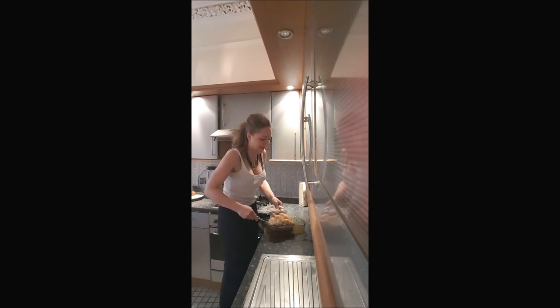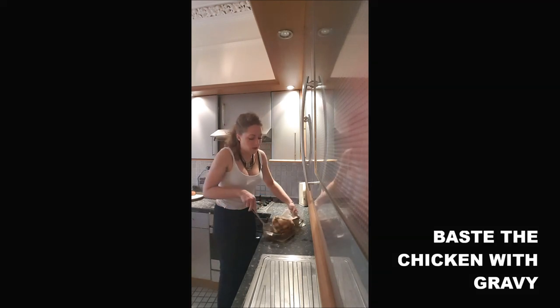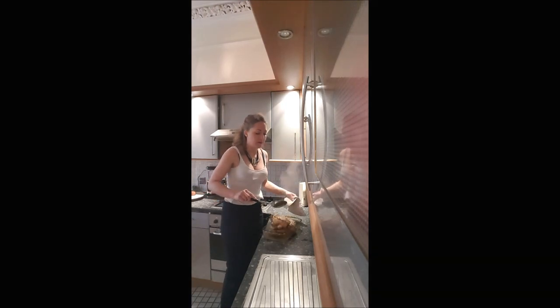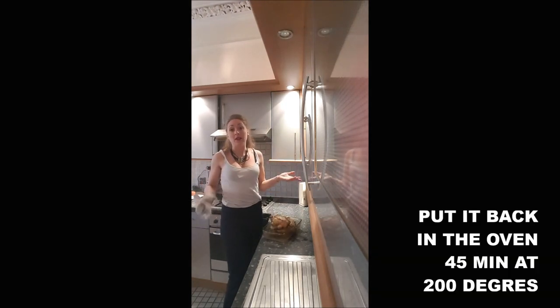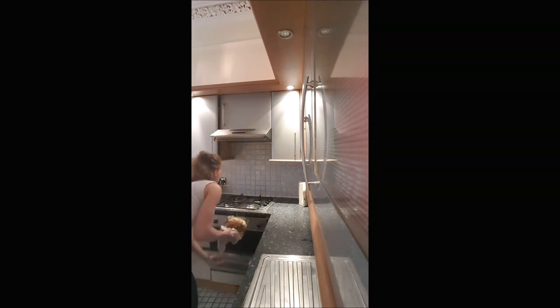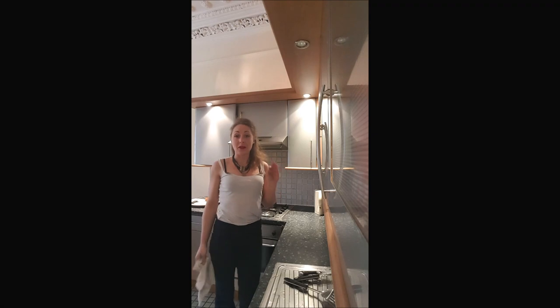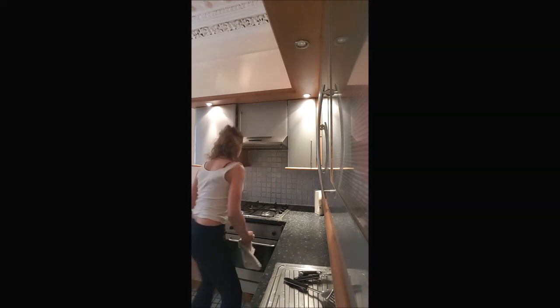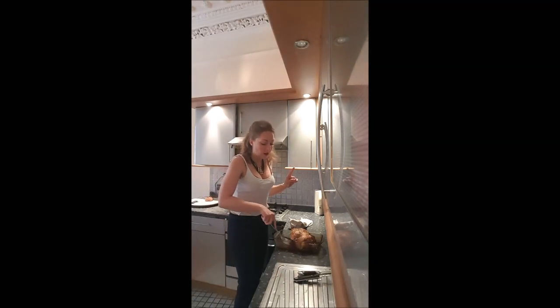It smells amazing! Baste the chicken with the cooking juices, then put it back in the oven for another 45 minutes at 200 degrees. After the second 45 minutes, remove your chicken from the oven — still not switching it off — and turn it over one last time.